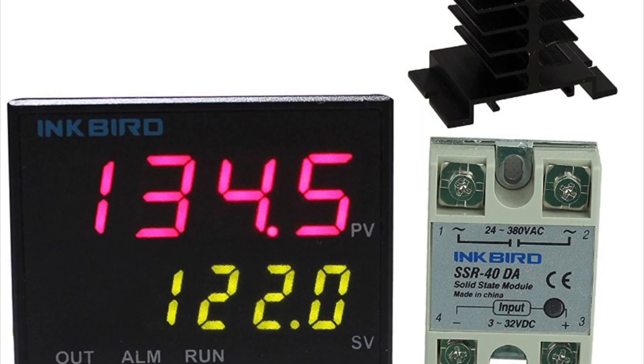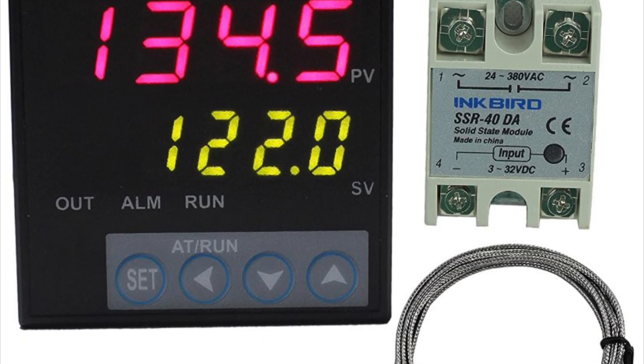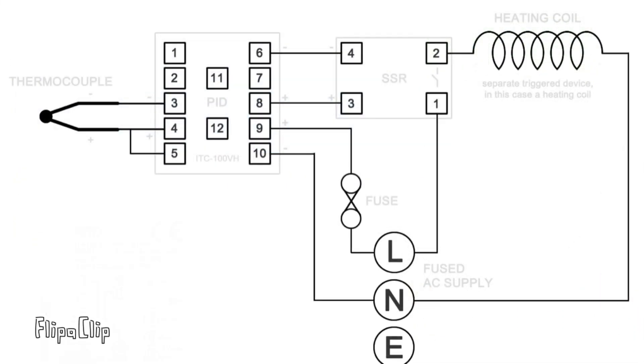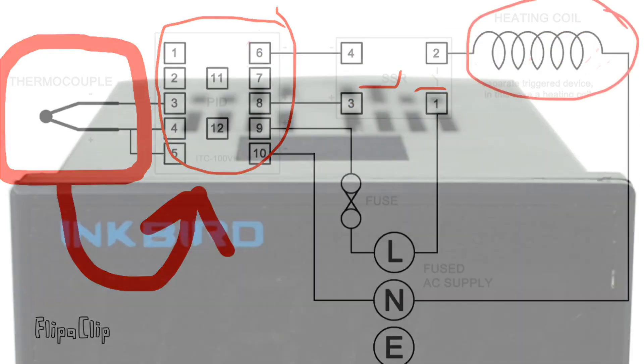Your electronics consist of a PID, which is your controller; an SSR, which is like a switch; and a sensor, which is your thermocouple. In the simplest of terms, the thermocouple tells the PID to turn the coils on and off based on the temperature. It does so through the SSR — the SSR is just a switch between the PID and the coil.